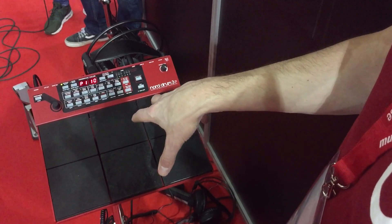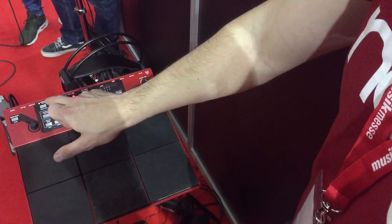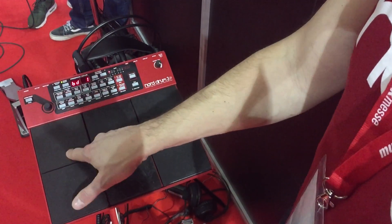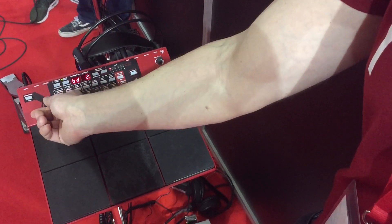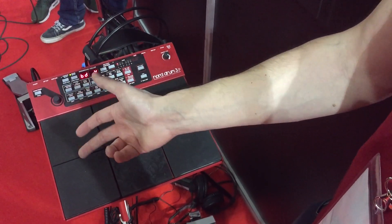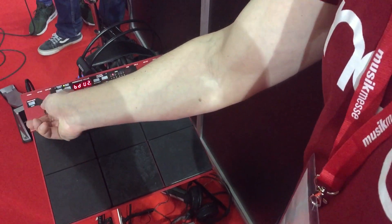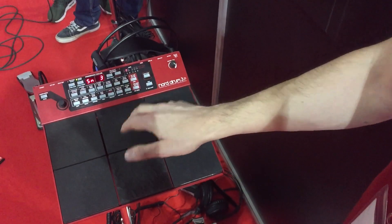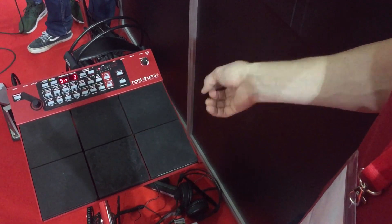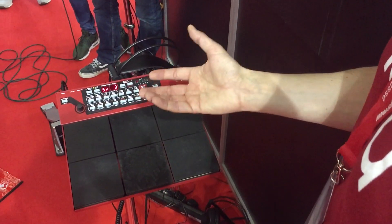We've also improved the organization of sounds and how you can build kits easily. We still have the program mode where you just switch between your kits. Then we have a special sound select mode — if I'm on this pad for instance and I want to change the bass drum, I can change between different bass drum presets and find the one I want for this program. Then I can move on to the snare and set it to a snare of my choice, and go set up a hi-hat etc. Much easier to find the sounds you're looking for, quicker to build a kit.